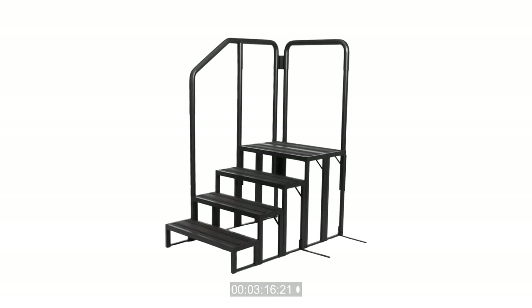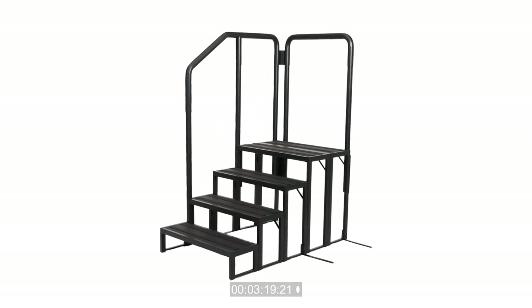Assembly is now complete and you are ready to enjoy your step. Thanks for watching.